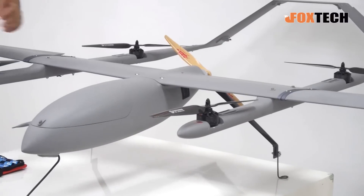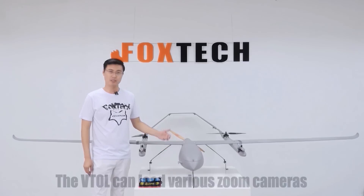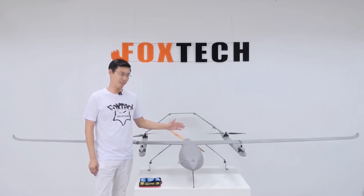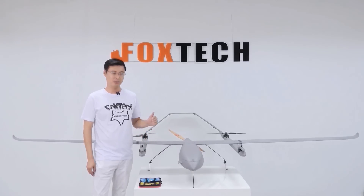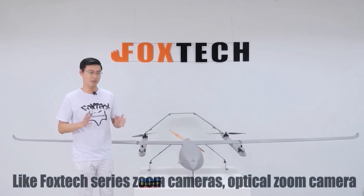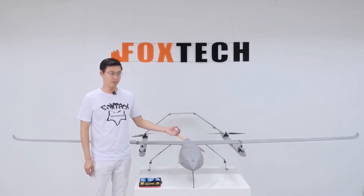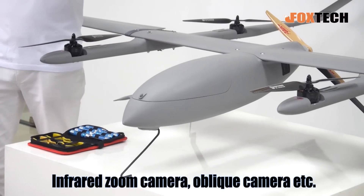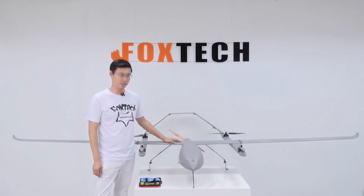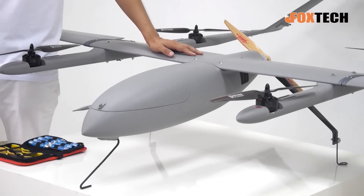With the 1.5 kilogram maximum payload, you can load an optical zoom camera, maybe an infrared camera, or a multi-spectral camera. You can also use it to lift a high-quality optical camera — Foxtech will supply cameras later, featuring four cameras so you can take photos for 3D mapping. With its very fast speed and very low power consumption, this plane can cover a very big area for 3D mapping.